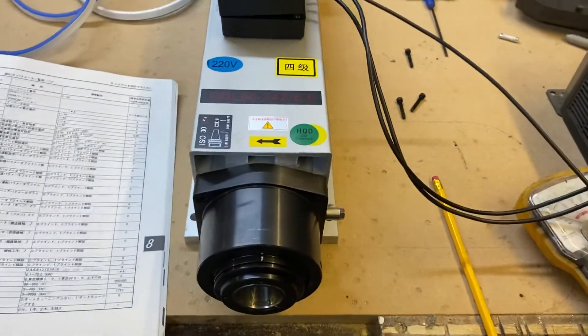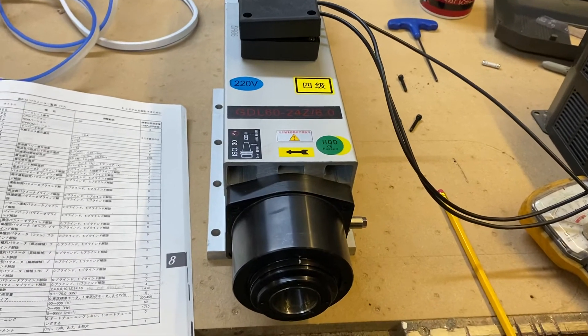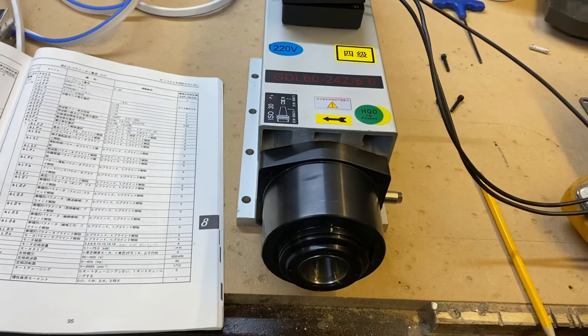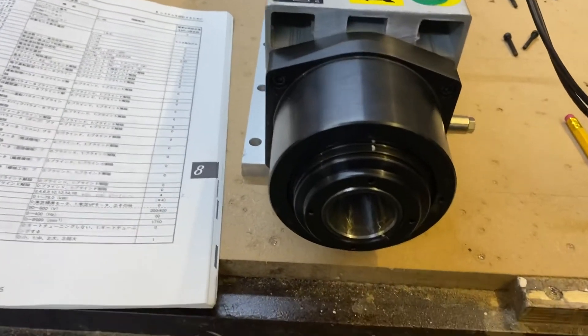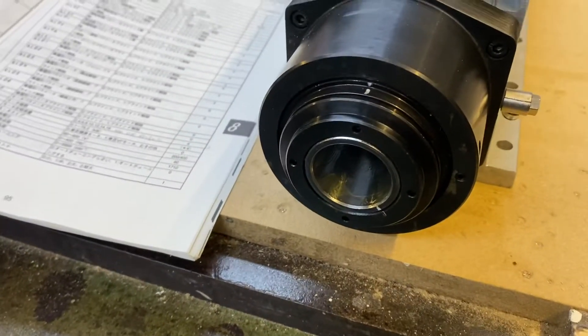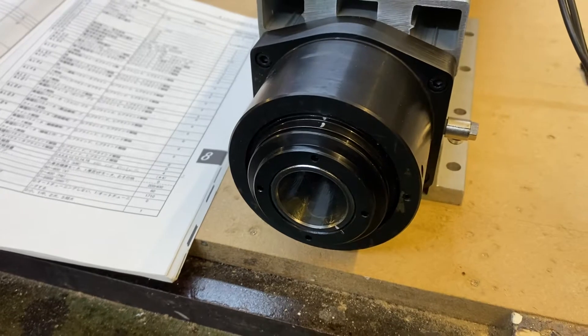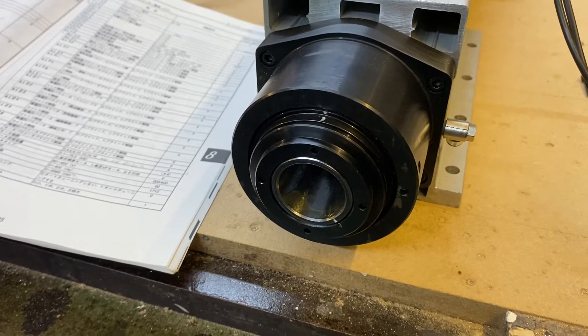I've got it all set up in the VFD according to my Japanese-English translation. I'll hit the run button — at 200 hertz this is 6,000 RPM. You'll watch it spin up. Get a better angle so you'll see the start — there are lineup marks here. She's almost silent; the VFD fan is way louder than the spindle.